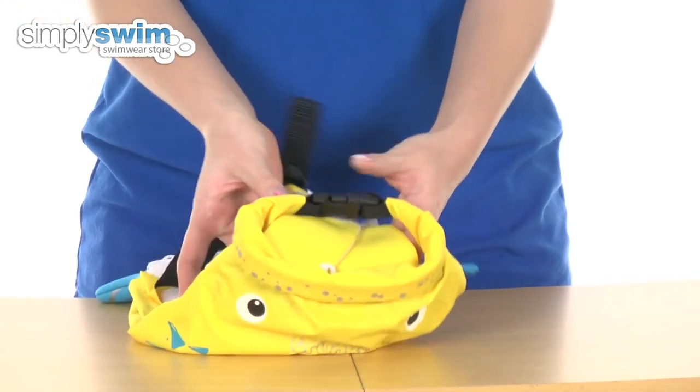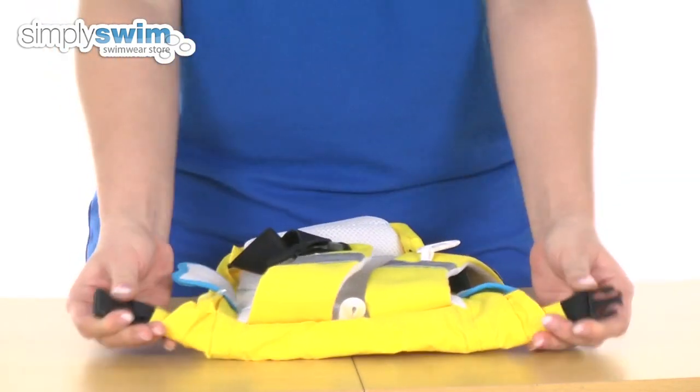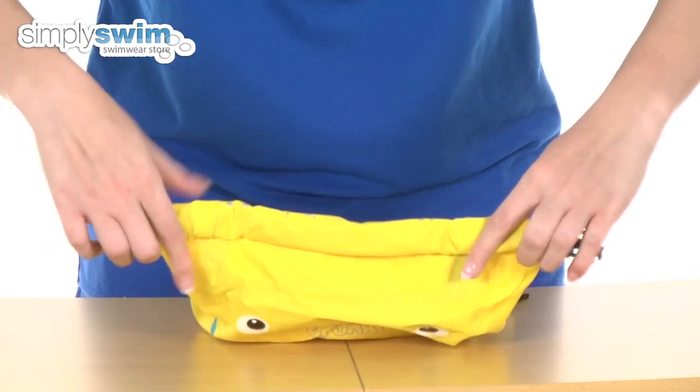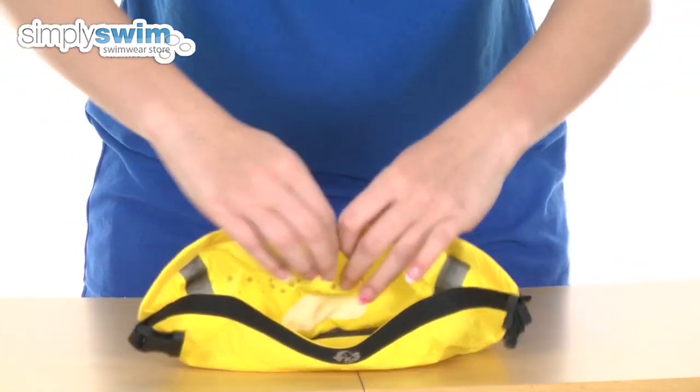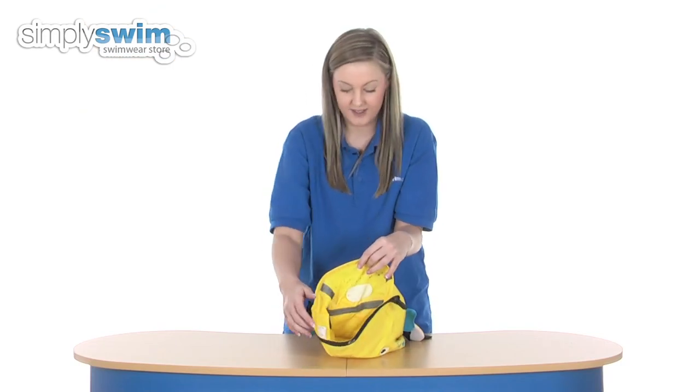It has a roll top closure design. So we've got the little buckle there which you just open up like so and unroll. Then this will reveal the inside of your bag. It's a lovely size — 7.5 litres worth of items you can put in there.